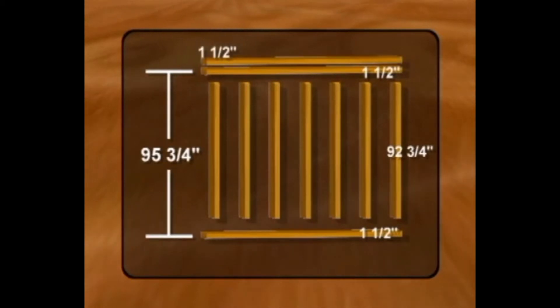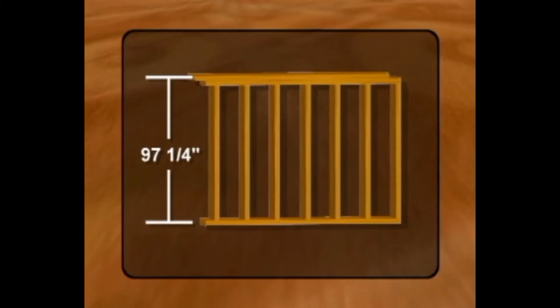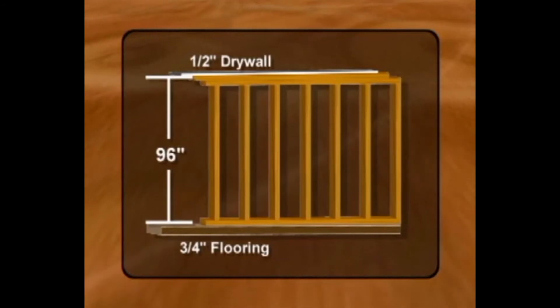With another inch and a half gained once the exterior walls are erected and the second top plate is added, this works out to a finished wall frame height of 97 and 1 quarter inches. Once the half inch ceiling and 3 quarter inch flooring are installed, the finished ceiling height will be reduced to the required 96 inch specification.